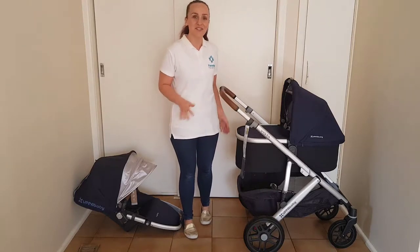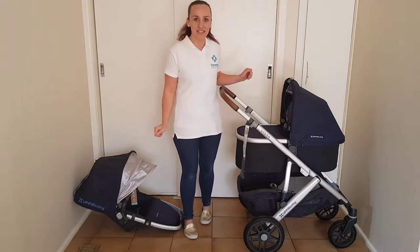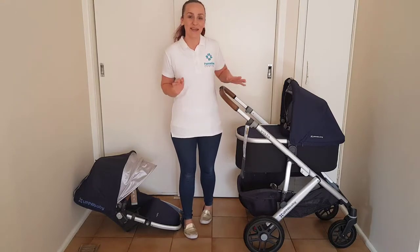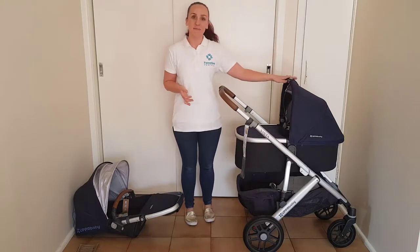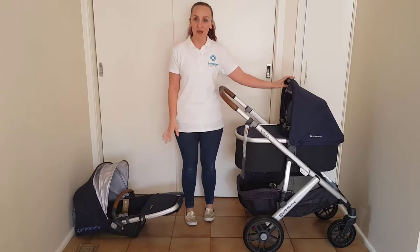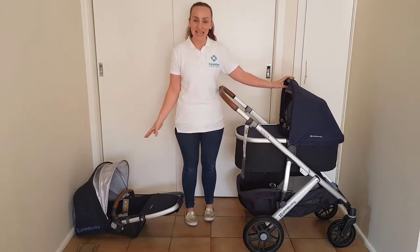Hi, I'm Rachel from Pairing Central and this is the UPPAbaby Vista. I would say that the Vista is UPPAbaby's most popular best-selling pram. When you purchase the UPPAbaby Vista you get both the bassinet and the toddler seat included in the box, which means you're good to go from birth all the way up to 23 kilos.